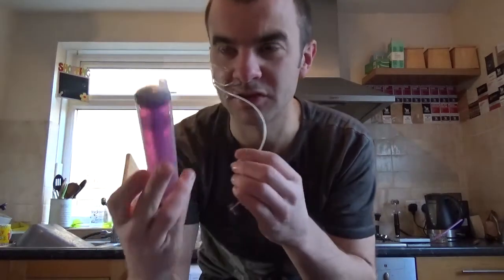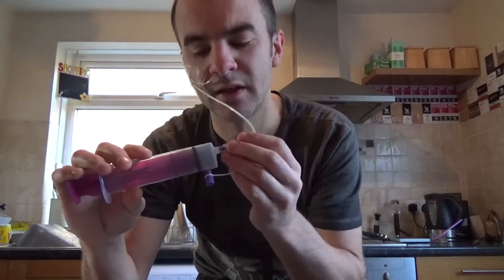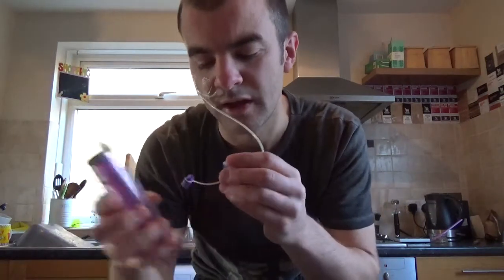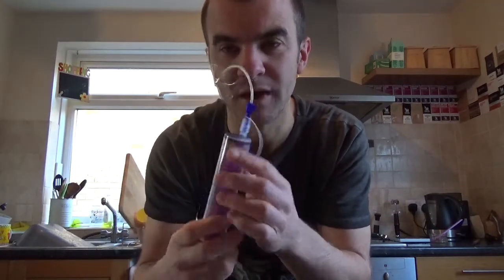What you do is get your syringe and push in about 10 mils of air. That's just to make sure you clear any contents that are in the tube so you don't get a false positive. I've done that, and then you attach the syringe to the tube.